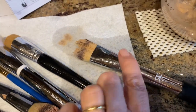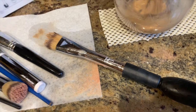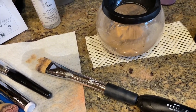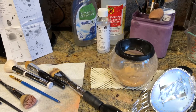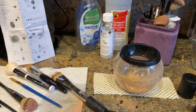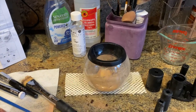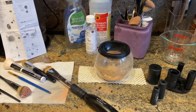This is not an inexpensive brush. This is a quality brush from It Cosmetics. And so Style Pro, I'm not happy about this. Here is just a very quick review of the Style Pro brush cleansing system that was gifted to me by my husband the other day.